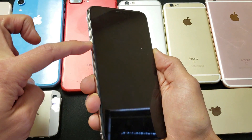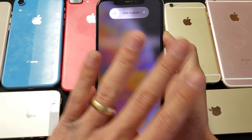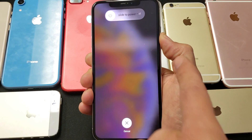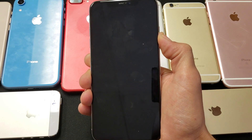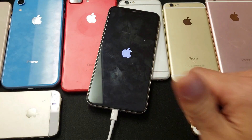After 10 minutes, do this again: volume up, volume down, then press and hold the power button. Continue holding — you may see nothing if you have a black screen issue. Keep holding, waiting for the Apple logo to pop on. Once it appears, release the button and your phone should be up and running.